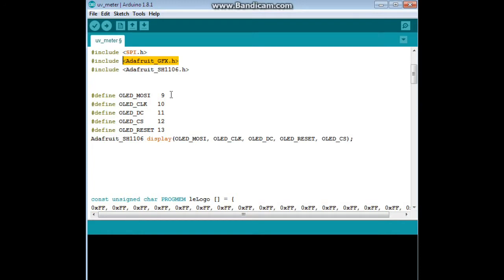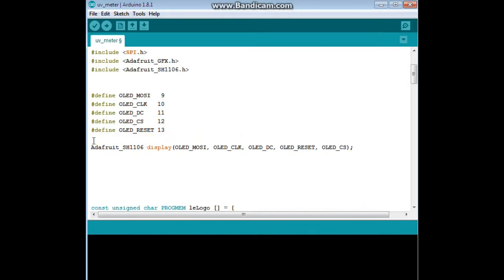Down here we have our connections. MOSI is on pin 9 — that's master out slave in. Clock is on pin 10. DC is on 11. Chip select is on 12. And reset is on 13. This is where we initialize the display using the Adafruit SH1106 constructor, which we call 'display' in our sketch, initialized with MOSI, clock, data command, reset, and chip select.